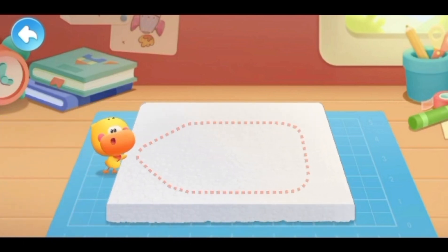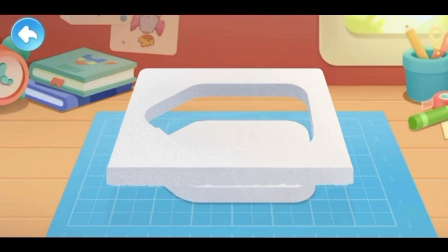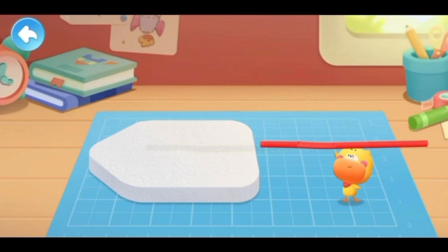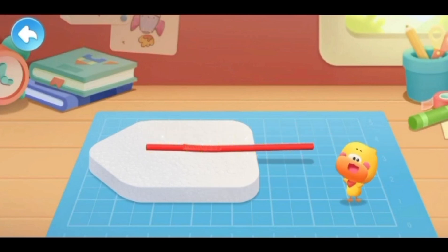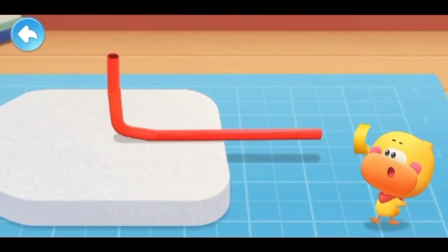Cut out the boat shape. Be careful with your hands when cutting. Put the straw on the foam board and bend the straw upwards. Put on the duct tape to secure the straw.